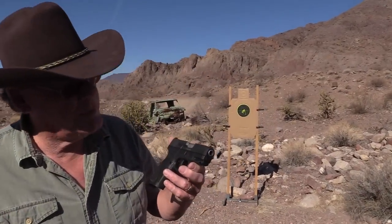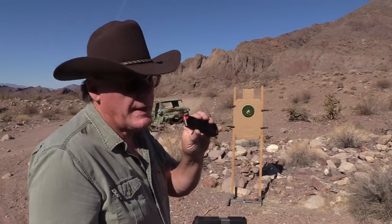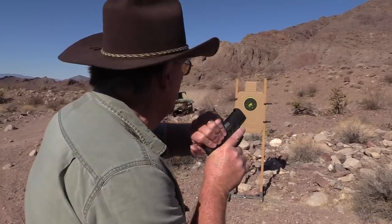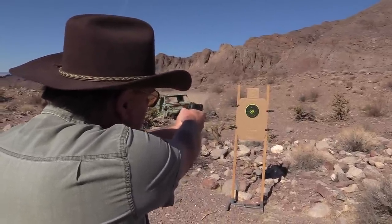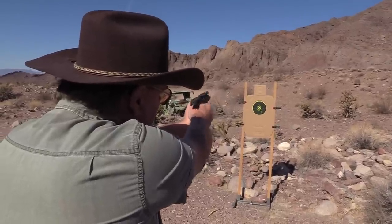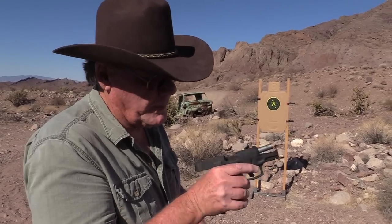My son brought out his Taurus G3X. I'll tell you what, I love shooting this little pistol. It does come with a 15-round magazine but I've only got eight loaded into it just to conserve ammo — I just want to see if it's going to cycle in this Taurus. Not too bad, kind of threw a couple off there just a little bit, but the Taurus seems to like that ammo.